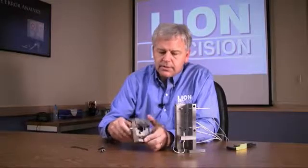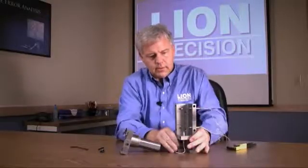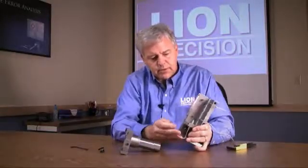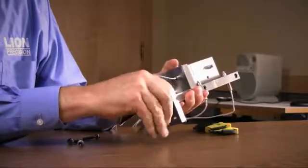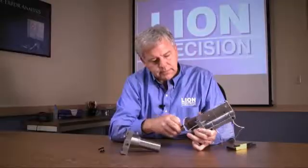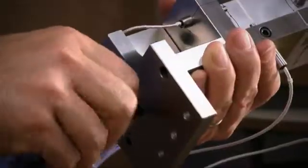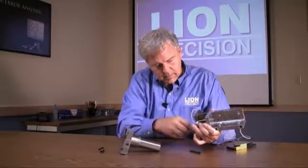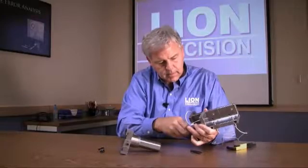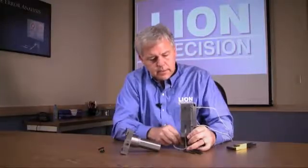We'll start with the disassembly of the five-probe nest from the base over here that was used on a machining center. There are just three screws here on the bottom. Spin those out, and then these two will separate.